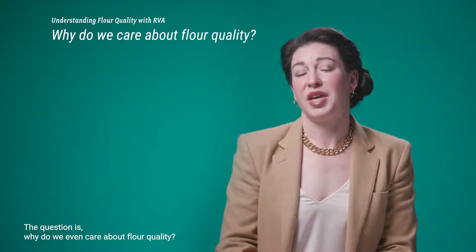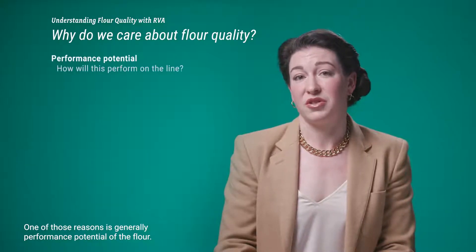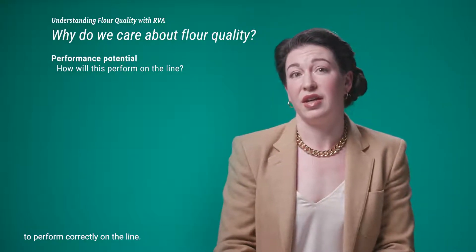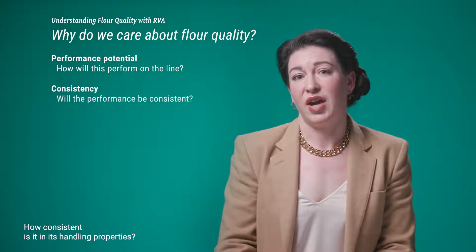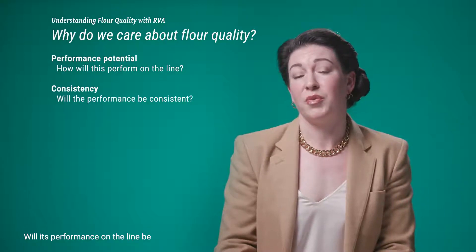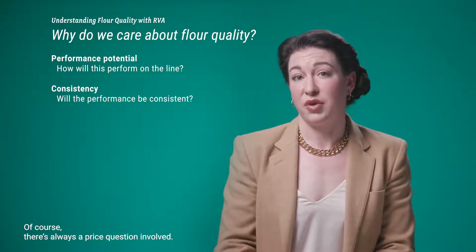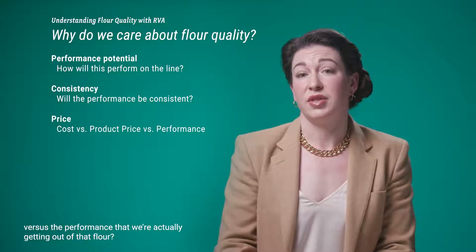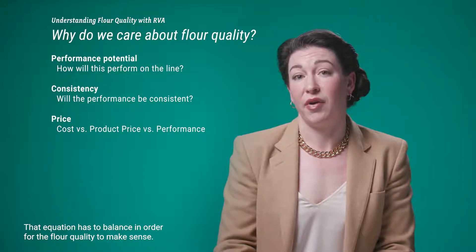Why do we care about flour quality? One reason is the performance potential of the flour — we want to know if this flour has the potential to perform correctly on the line. Another question is consistency: will its performance on the line be consistent every single time you use it? And of course there's always a price question. The cost of this flour versus the product price versus the performance we're getting out of that flour — that equation has to balance in order for the flour quality to make sense.